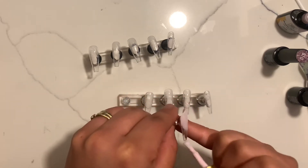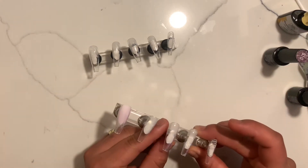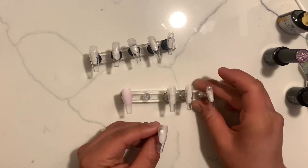To start off I have already prepped my tips. They've been buffed, they've been cleaned and they have their base coat.